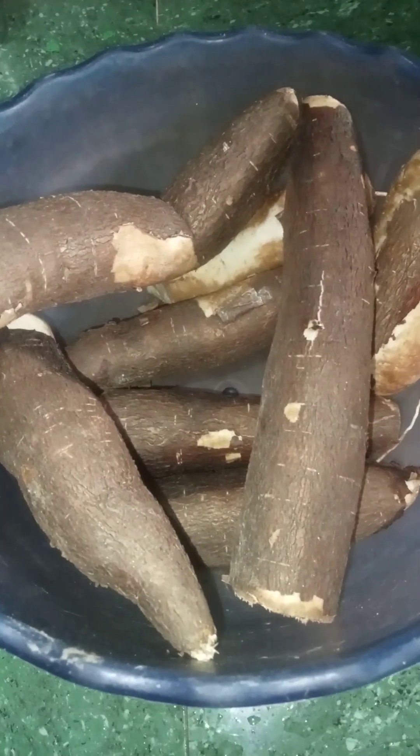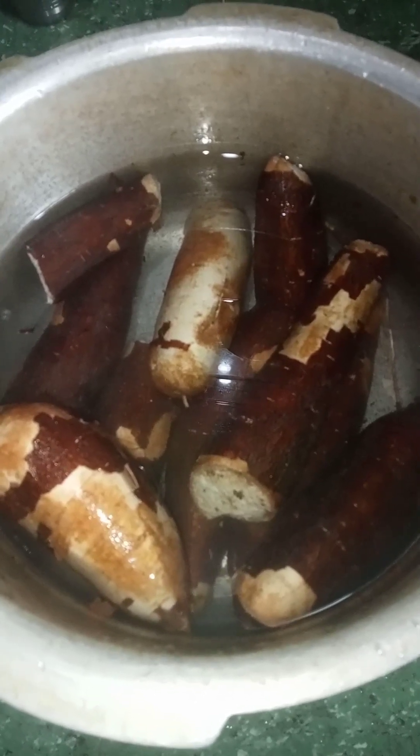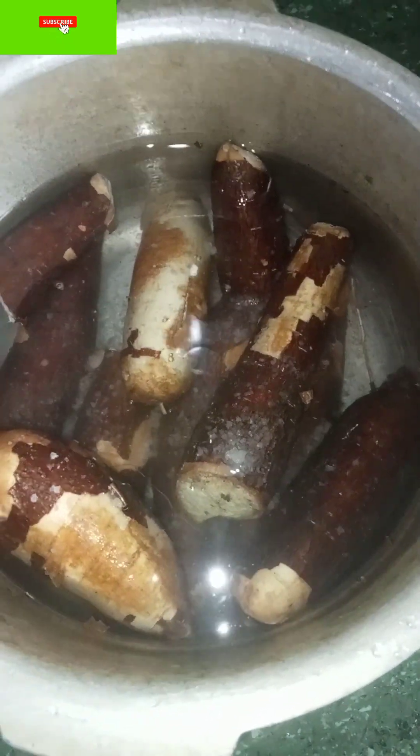Next, let's eat maravali. It has a lot of taste. I ate the maravali, then I ate the maravali in the evening.